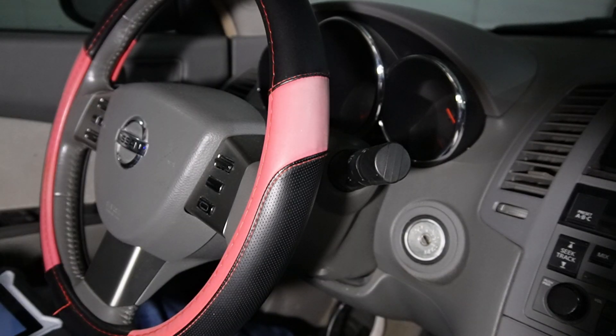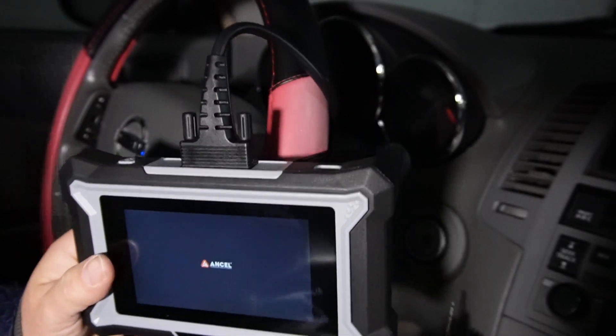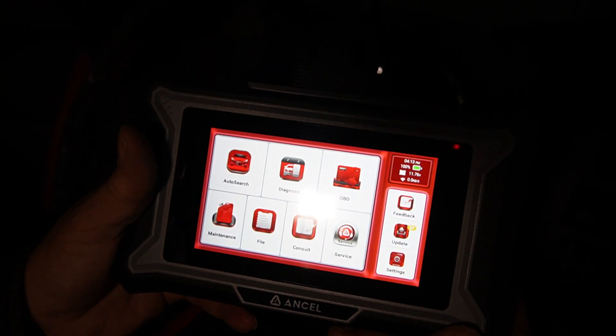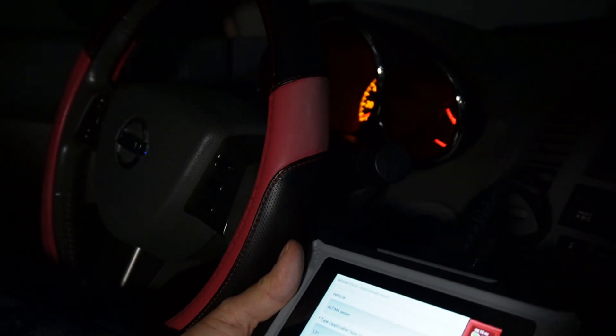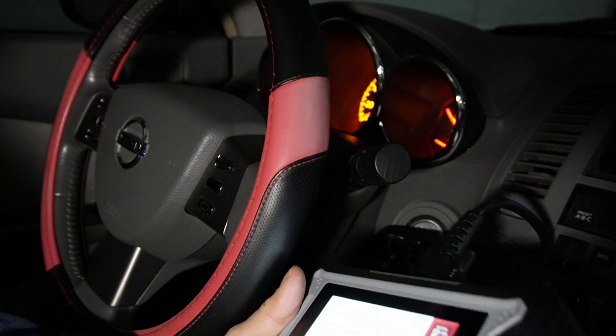We're going to turn our key to the accessory position — this is already coming on. One thing I like is the auto search will search for your VIN number automatically. It shows that I have an Altima sedan and tells you other information like the year.